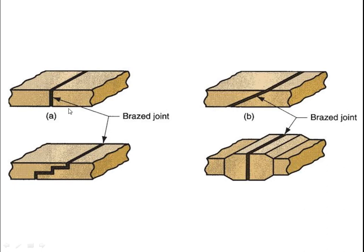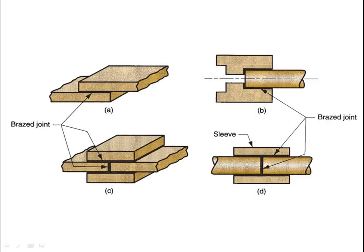Here are figures showing a butt joint and various other joint types, as well as examples of lap joints.